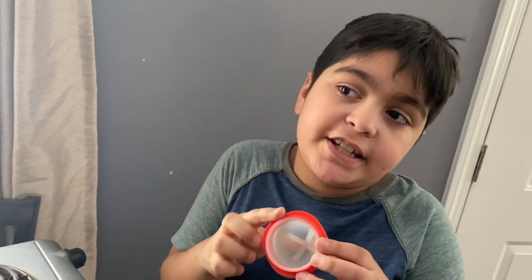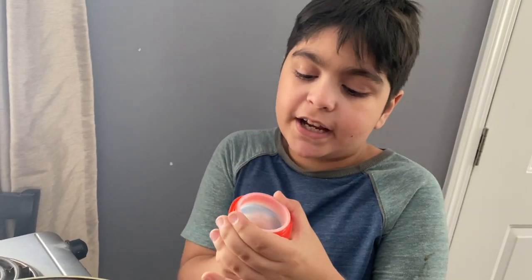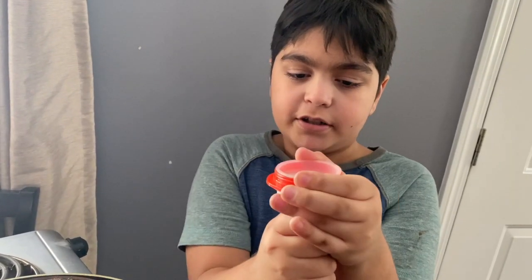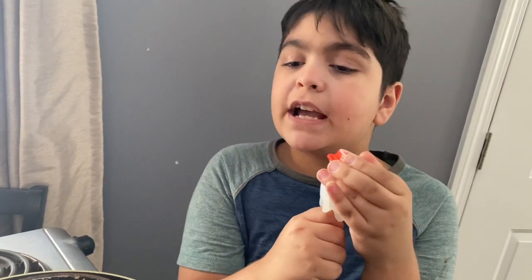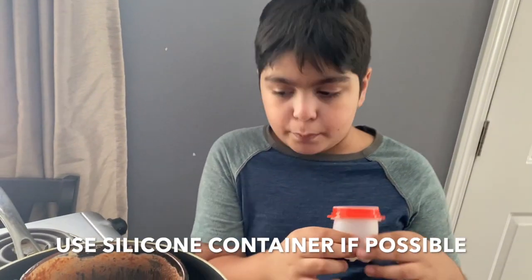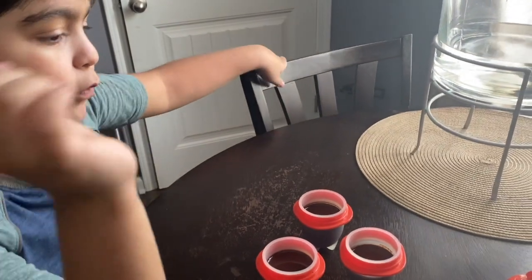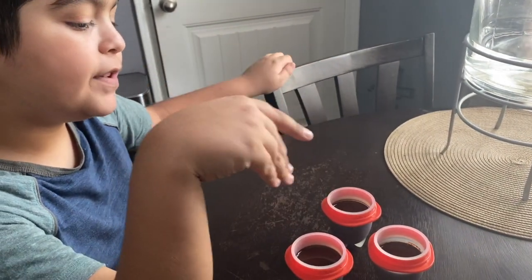You can put it in any container that's easy to get the chocolate out of. I'm using silicone so it's easy to pop the chocolate pieces out. You can use any type of container as long as you can get the pieces out easily, but I would recommend silicone.